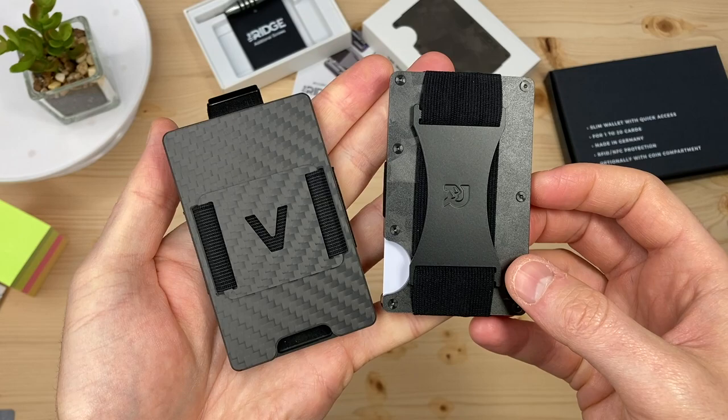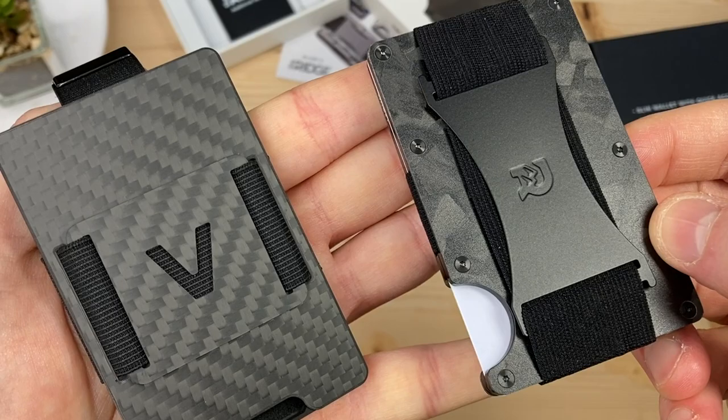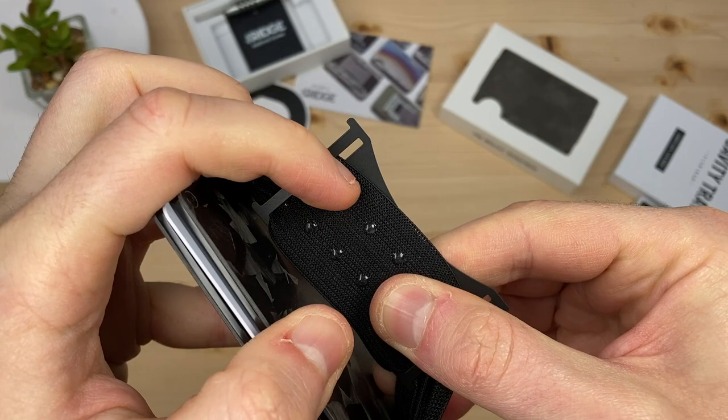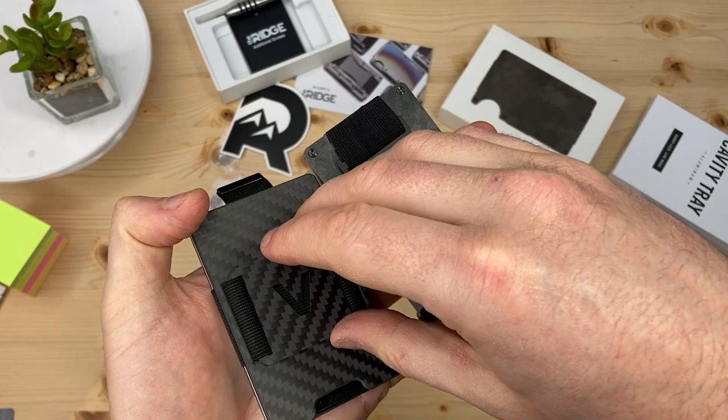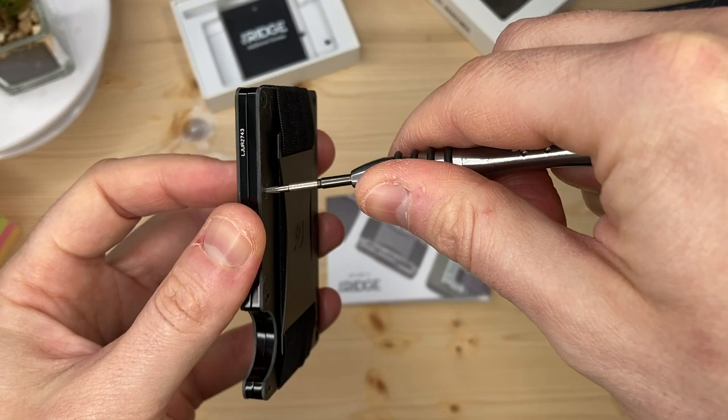Let's look at the cash straps on the reverse of the wallets. Both feature a cash strap plate that helps distribute even pressure on the cash. The Ridge wallet has grippy little feet on the reverse, which is great detail, but I find it almost impossible to grab onto them to pull up and slide my cash underneath. You can configure your Aviator wallet without the metal plate, or remove it if you don't like it — it's easier to remove with the carbon face plates removed.